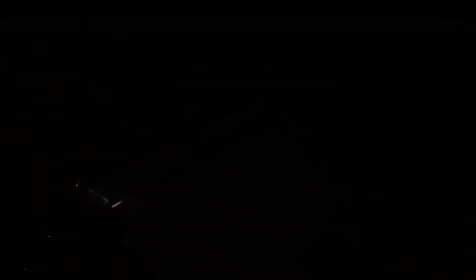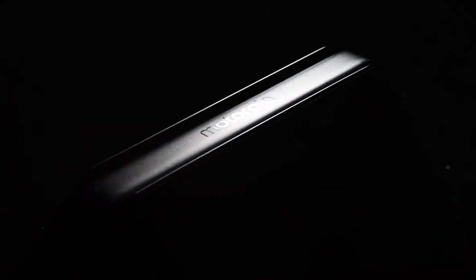Moto is also going to launch its Moto Razr 2022, which is going to come with a 6.7-inch foldable display and a 3-inch front display, powered by the flagship Snapdragon 8 Plus Gen 1 SoC which makes it really powerful. To know more about this phone, you can check the video in the i-card.